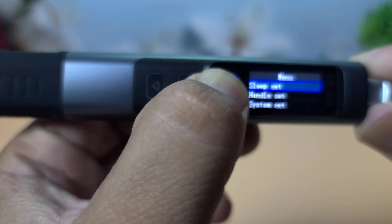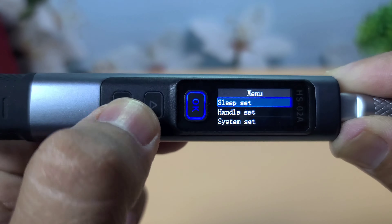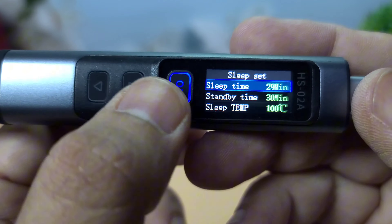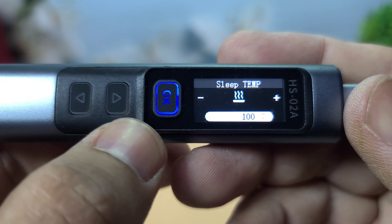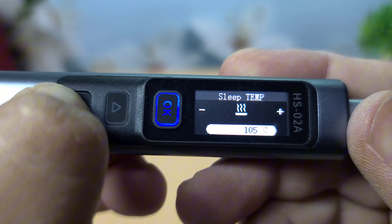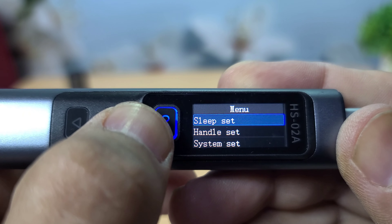The FNIRSI HS02 soldering iron comes with several safety features designed to ensure safe and efficient operation. First, electrostatic protection — this feature helps prevent damage to sensitive electronic components by dissipating static electricity. Second, induction sleep mode — the soldering iron automatically enters sleep mode when not in use, reducing the risk of overheating and saving energy.